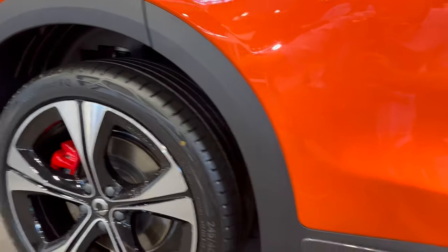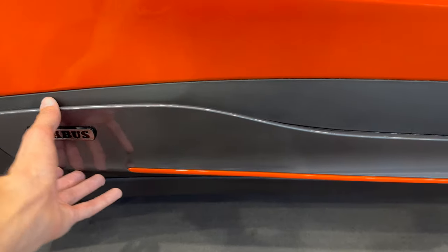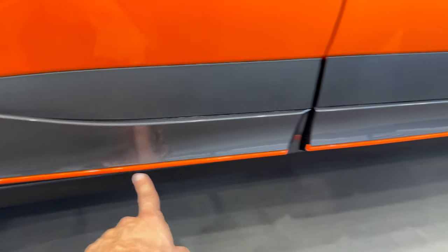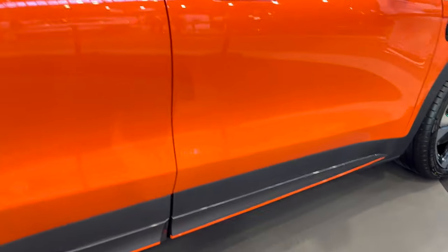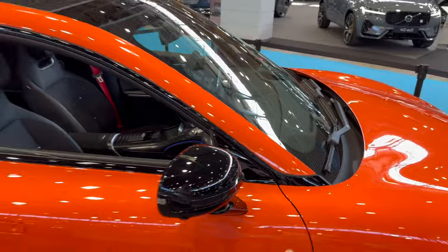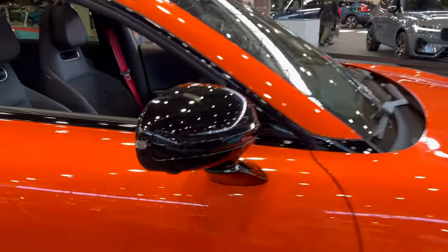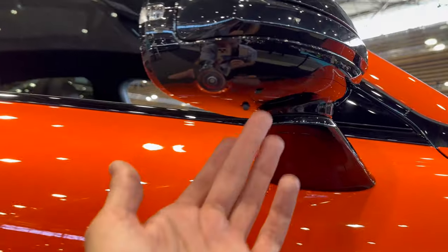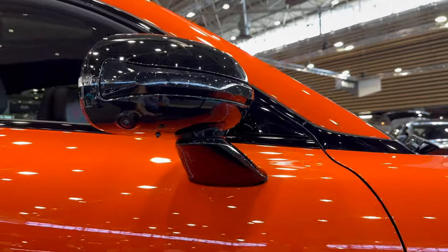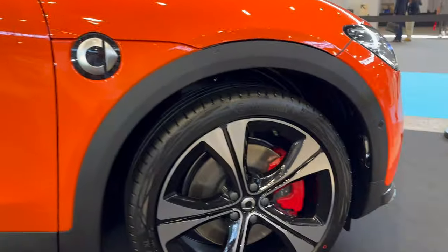The side skirt has the Brabus signature. You can see this is unpainted plastic protection going around the arches to the skirt, and front and rear bumper also have Brabus signature. It has a gray finish with the vehicle's accent color. There are flush handles, black side mirrors, and black trim around the windows as part of the Brabus package. There's a 360 camera and a little light here — when you unlock the car there's a Brabus bottle light at the bottom, plus the Smart emblem.